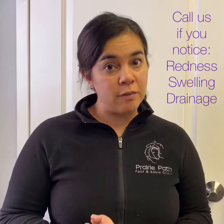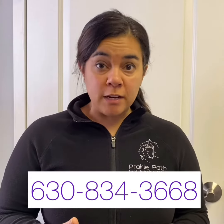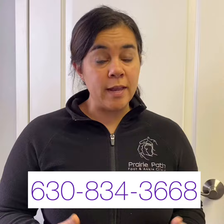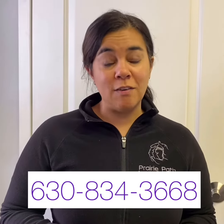those are definitely signs that you need to give us a call, because our office is open for emergencies such as trauma, fractures, and infections. An ingrown toenail that is possibly infected is definitely a sign that you need to give our office a call.